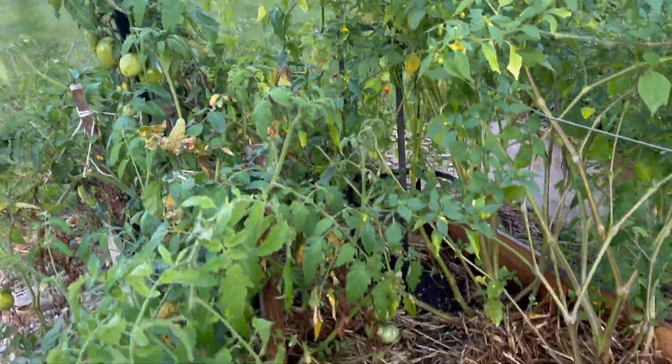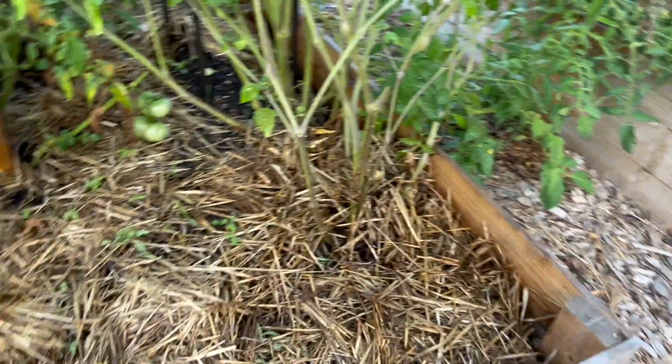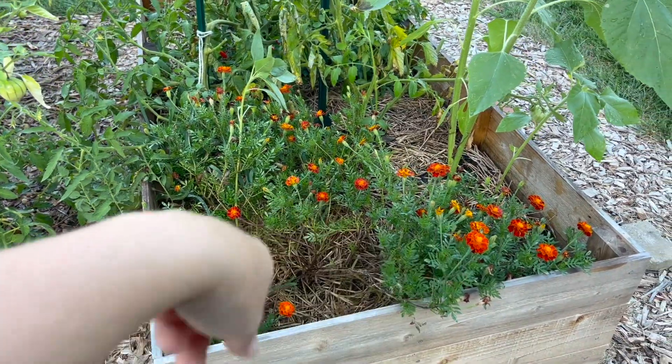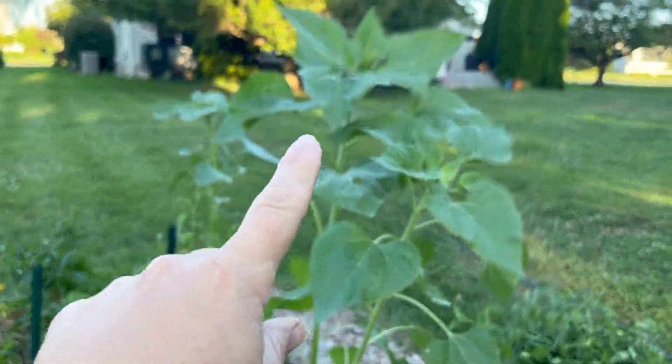Looking a little rough here. Tomatillos falling off. I ripped out the cucumbers that were here — I think one reseeded. And then marigold kind of took over here. Ripped out the cucumbers that were here too, and replanted some smaller sunflowers.